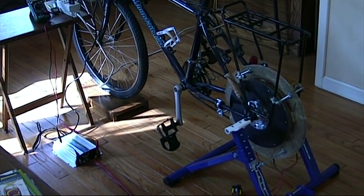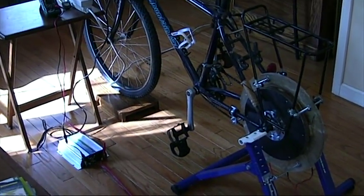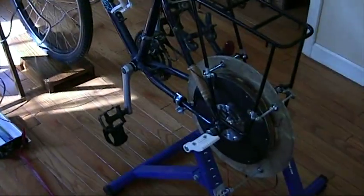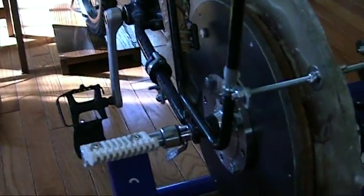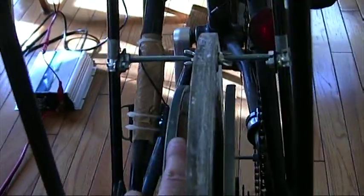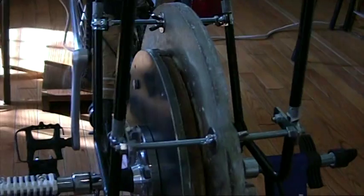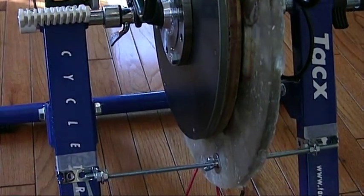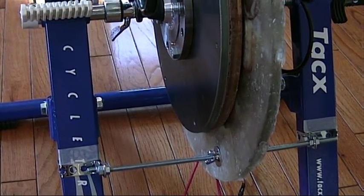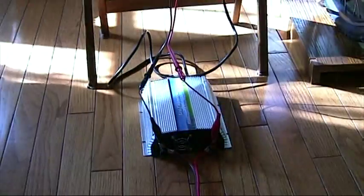Here's my first attempt at a permanent magnet generator hooked up into my exercise bicycle. The permanent magnet generator, PMG, is sitting here where the rear wheel used to be. It's got two rotors that will generate the magnetic field, and a stator which has the coils in it. The coils are set up in a star configuration and produce three-phase AC. That AC will run through this rectifier here, which turns it into DC.